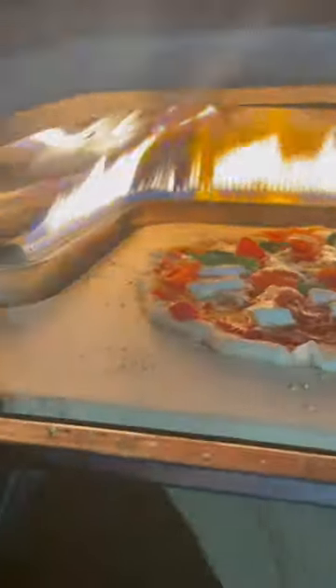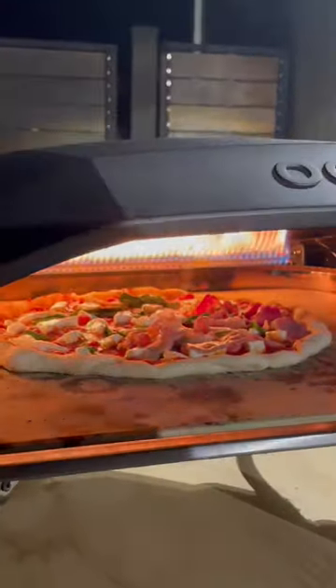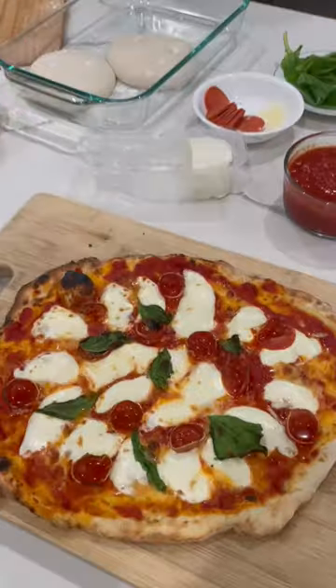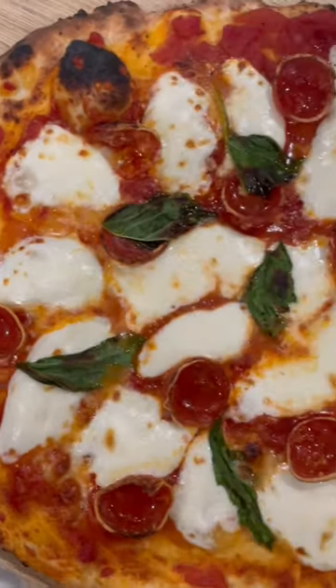I'll usually turn my pizza every 15 to 20 seconds. You want to continue turning your pizza until all of the sides are evenly baked. This uni oven has become such a game changer. Making your own pizzas at home and eating them straight out of the oven is so good. I was a pizza lover before, but now I think I'm straight up an addict.